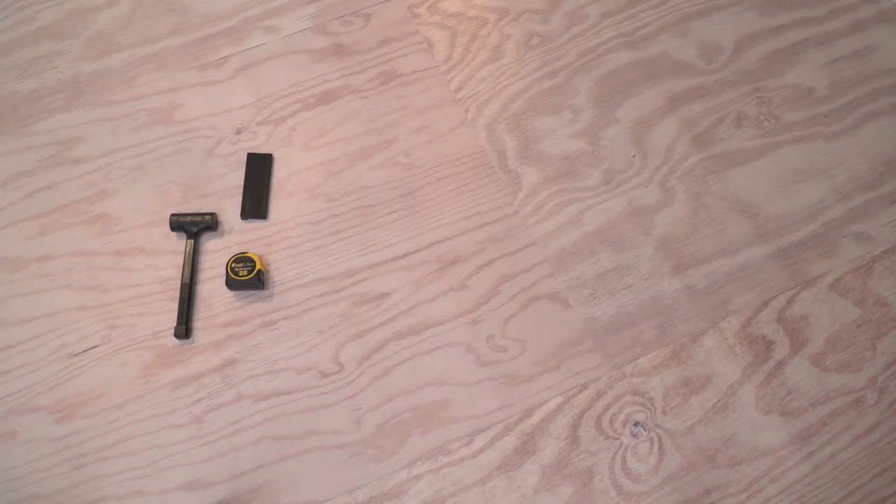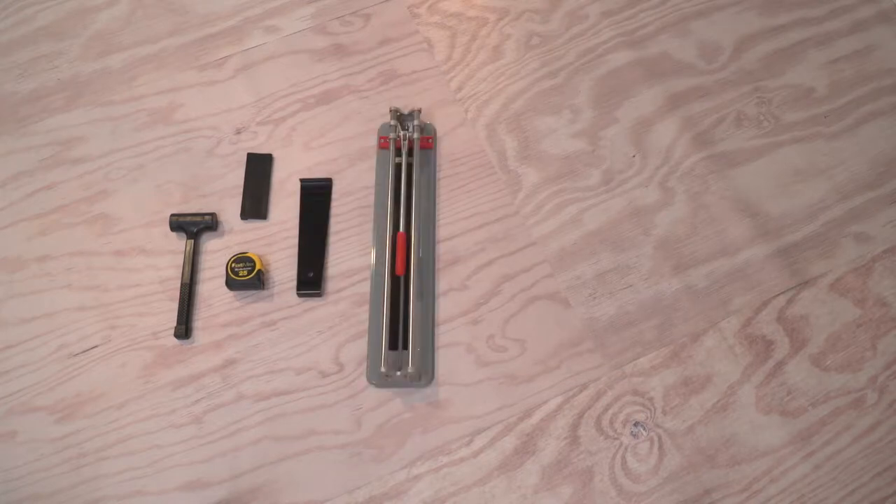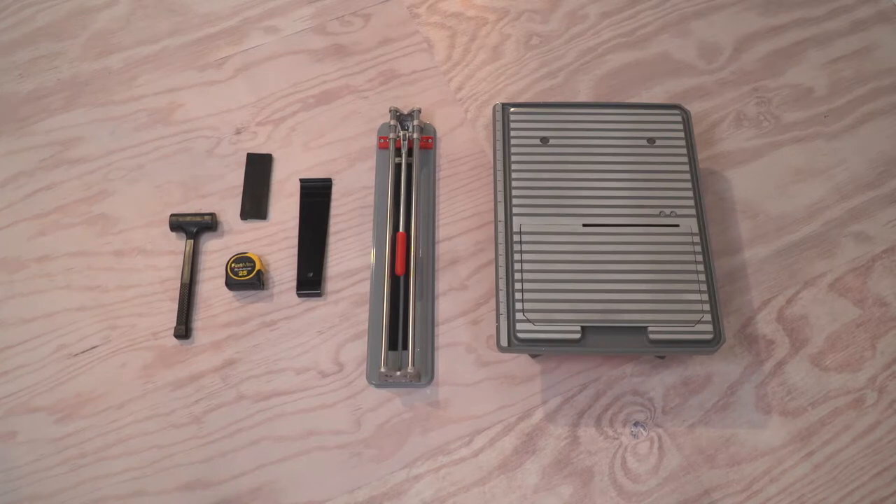To complete your installation of Pronto porcelain tile, you're going to need the following tools: rubber mallet, tapping block, tape measure, pencil and straight edge, pull bar, tile cutter for short cuts, a wet saw or grinder for long cuts, and a utility knife.